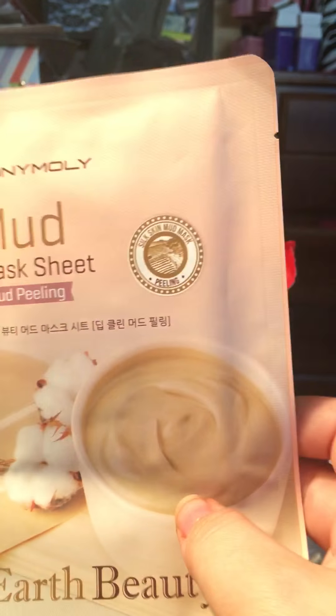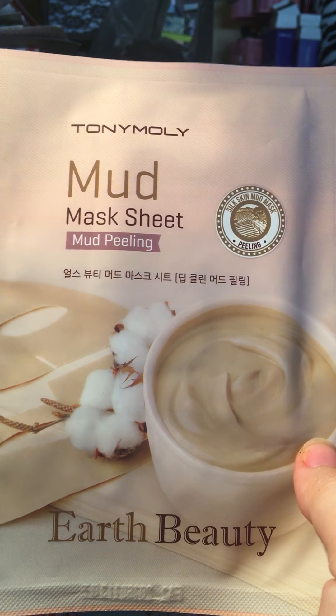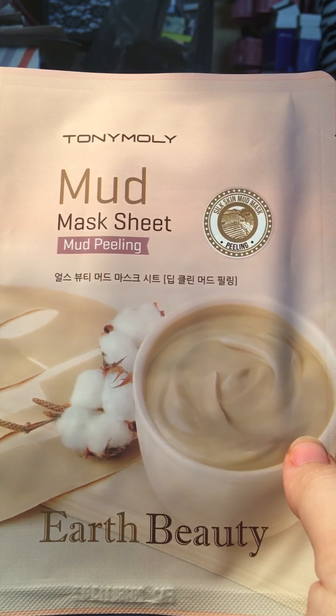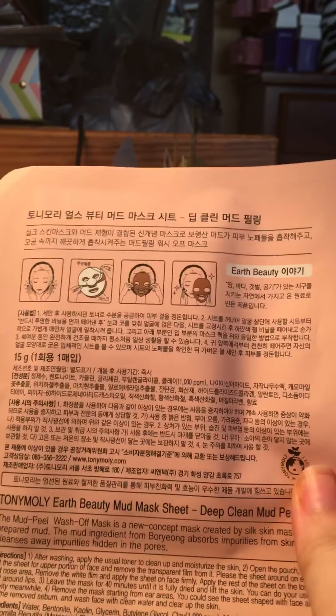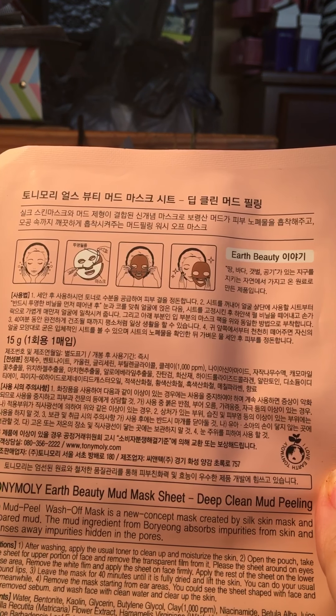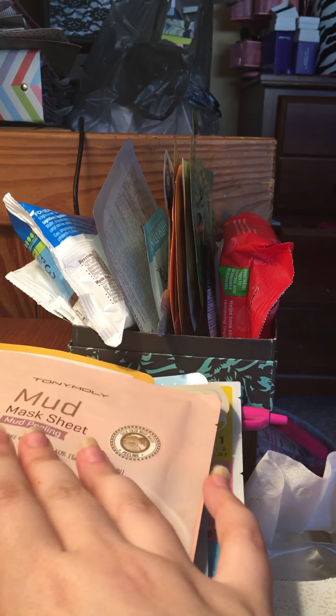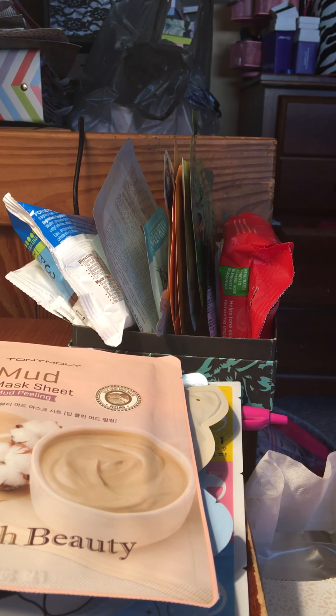The last one is really intriguing to me. This is Tony Moly Earth Beauty — it's a mud mask but in the form of a sheet mask, and it also says it's a peeling mask, so it's like three different types of masks in one. It's called the mud peel wash-off mask, described as a new concept created by Silk Skin Mask and Prepared Mud. It's supposed to cleanse away impurities and clean out your pores. I cannot wait to try this one — it's probably the one I'm most excited for. That one was $6.50.